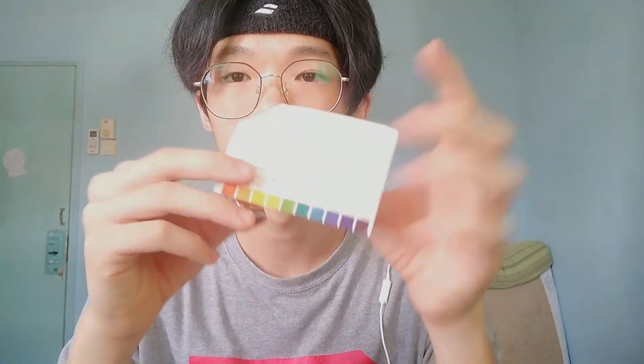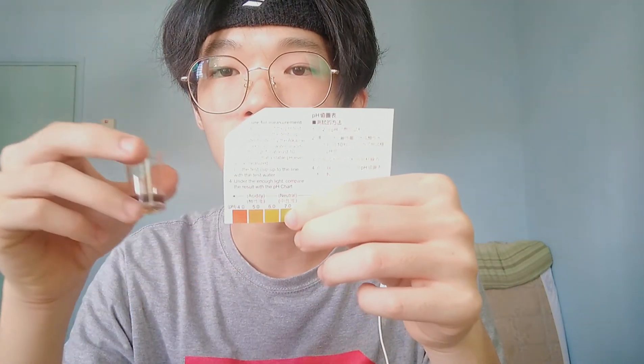Next one is sweet water — I mixed it with brown sugar so it's kind of brownish. Pouring it right here. Based on my observation, it's kind of like a green-orange, so it's around six or seven on the scale. That puts it between neutral and slightly acidic, so it's around neutral. It looks more green.